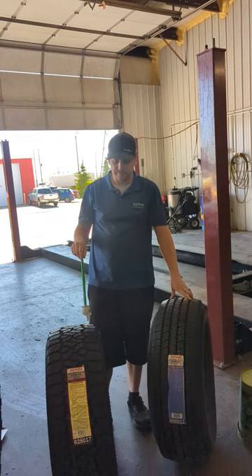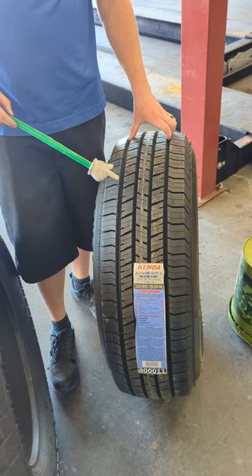Hey, this is Nate with Custom Illusions. Today we're talking truck tires. A lot of times when our customers go to buy truck tires, they get overwhelmed by all the choices that are available.